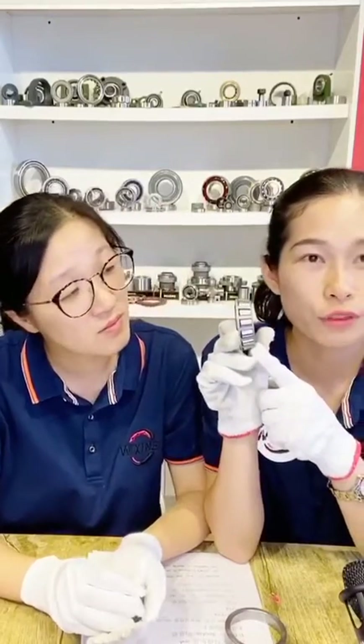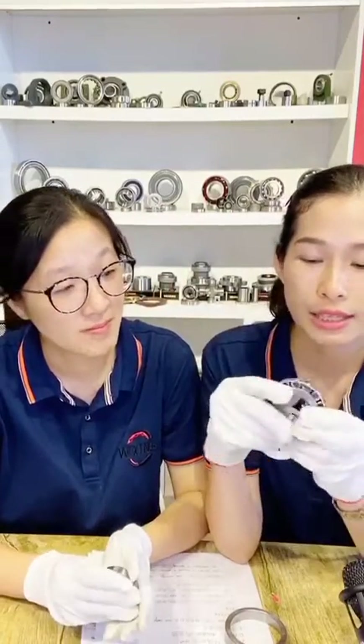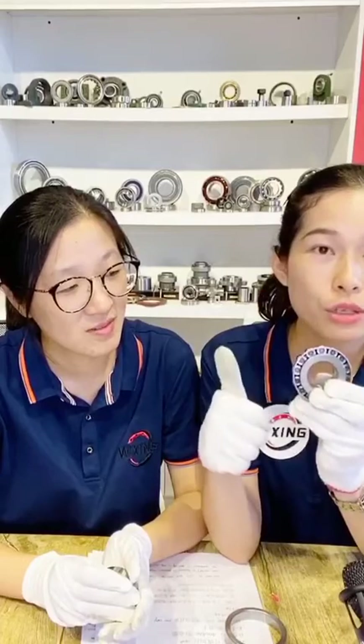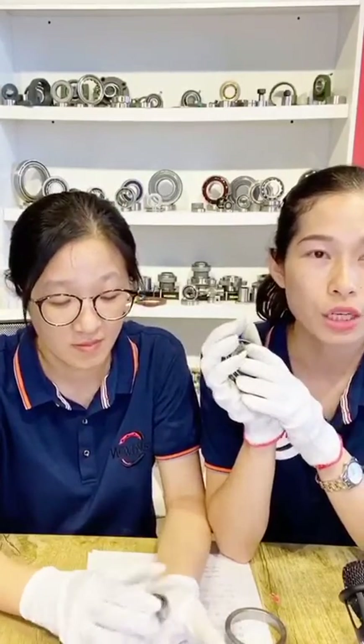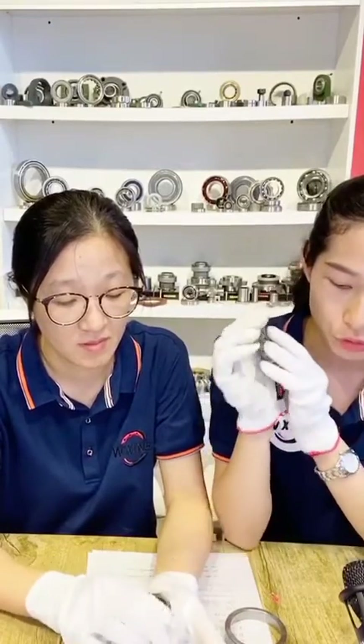They are made of the chrome steel — they have very good qualities, and if you need good qualities, you can choose it. We can also make them of carbon steel. The carbon steel has a low price but good quality.